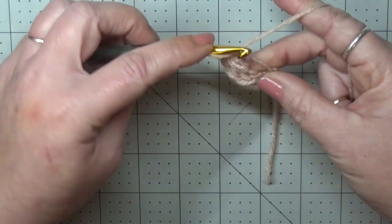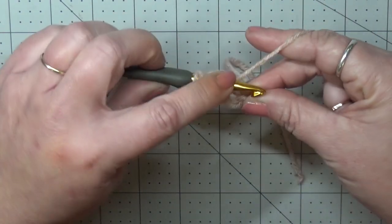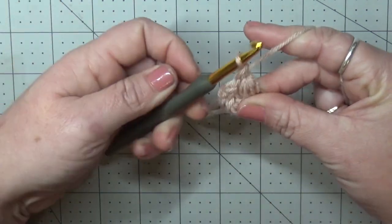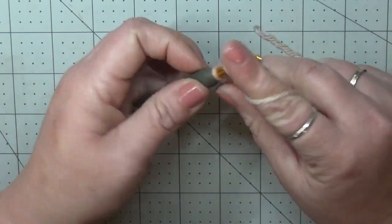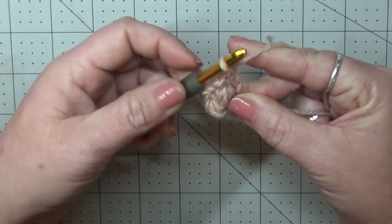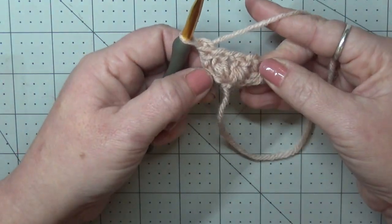Chain one, and now we're going to do it again. Yarn over, go into that same stitch, pull up a loop — doing that three times. Yarn over, go in, pull up a loop; yarn over, go in, pull up a loop. Pull through all loops but the last loop on your hook, and then yarn over and pull through the last one. Now into our first chain — this big hole — we're going to put a treble: wrap your yarn twice around your hook, go into the stitch, pull up, and take two off at a time. Since we created that backward slip knot, we can pull from the bottom and it'll close up really nicely. That is our first row.